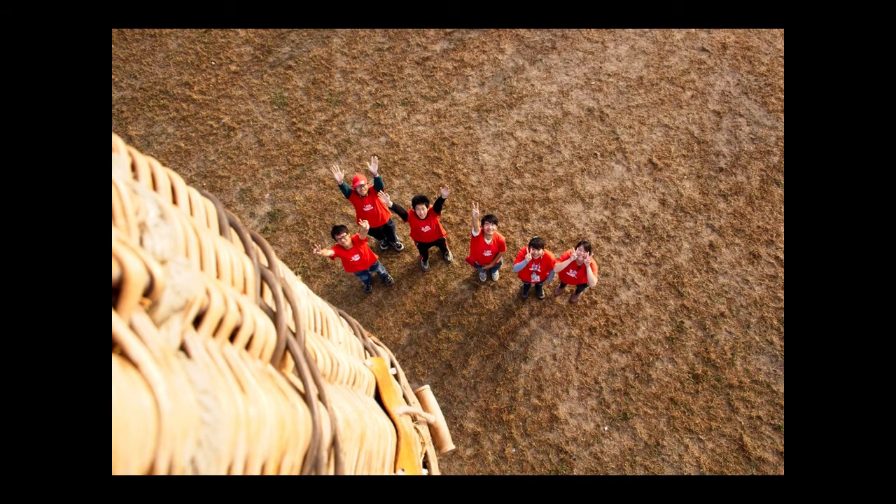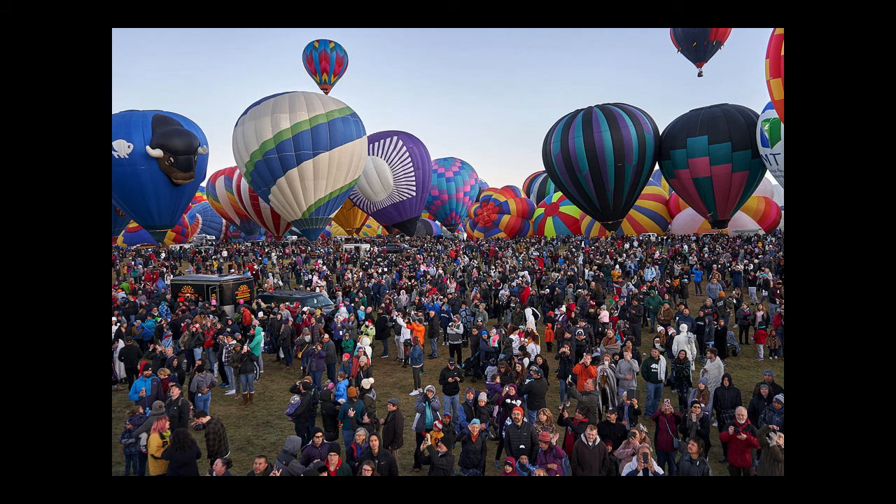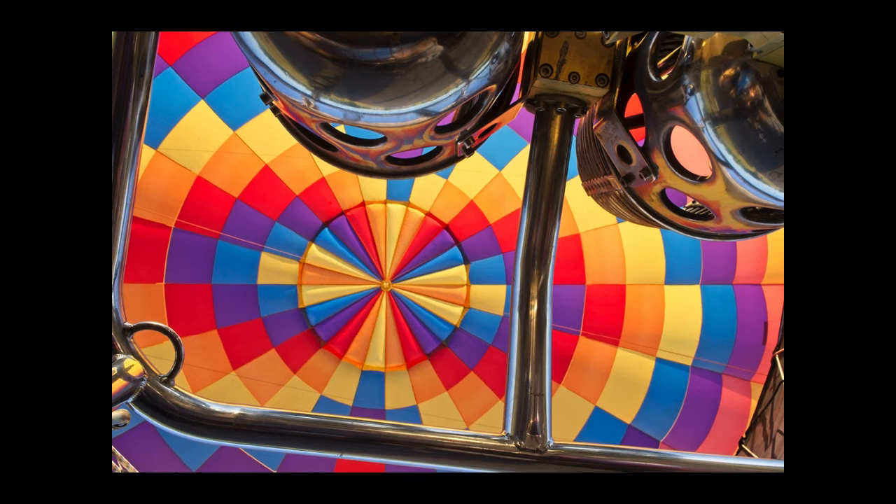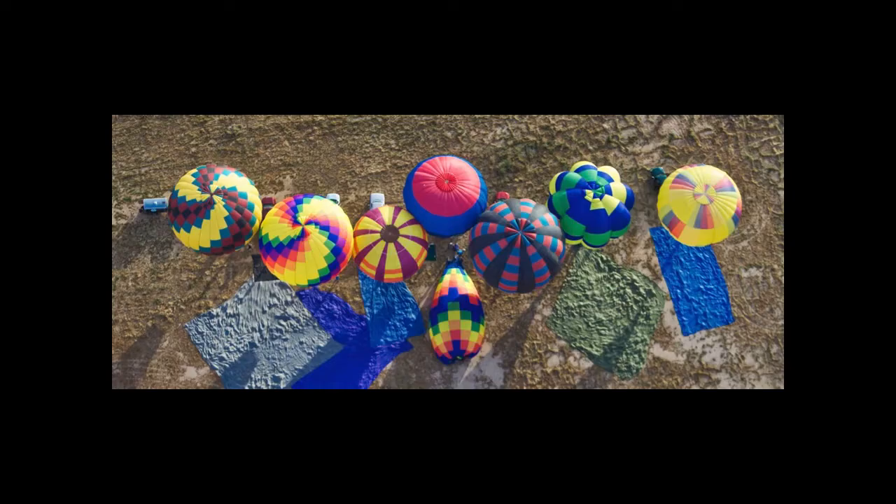As you take off, you'll have an opportunity to thank and photograph your crew, or the spectators if you're in an event like Albuquerque Balloon Fiesta. Other balloons will likely be close by for a time before they start to spread out on their own flight paths. Don't forget to look up at your own balloon, as well as down at those below you.